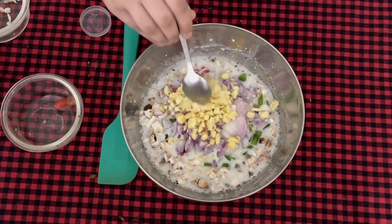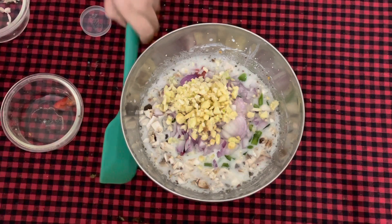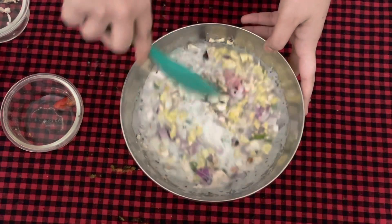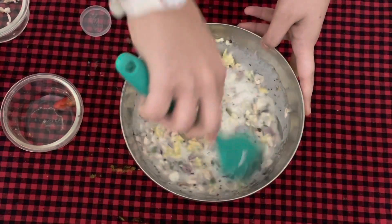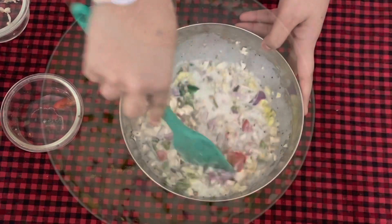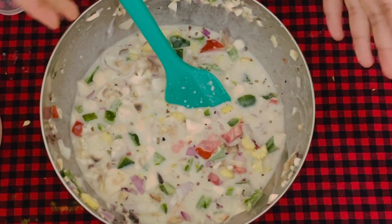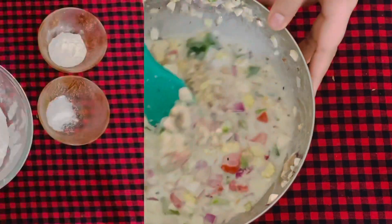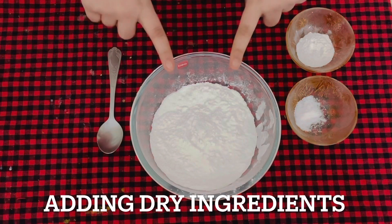Now we will mix it all together using a spatula. It looks so colorful and tempting because of the vegetables — yummy!